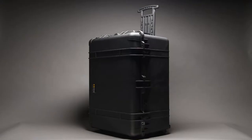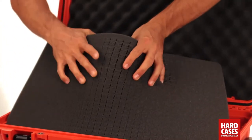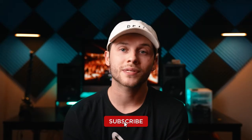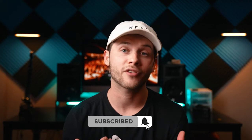Hi everyone, my name is Craig and in this video I'm going to show you how to organize, prepare, and cut out foam for your traveling hard cases. There are many brands of hard cases such as Pelican, Nanook, Apache, and many more, but most of these cases utilize a similar foam system for protection. But not everyone knows how to properly go about organizing and preparing your cases for whatever needs you might have.